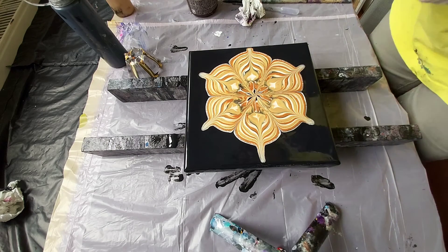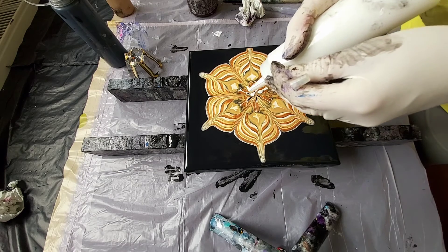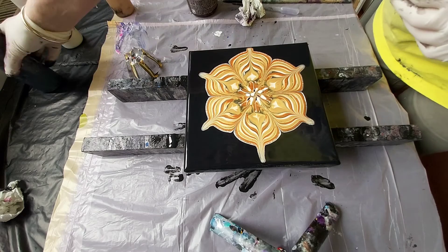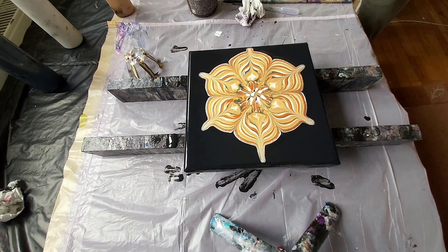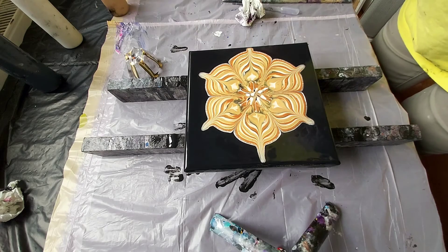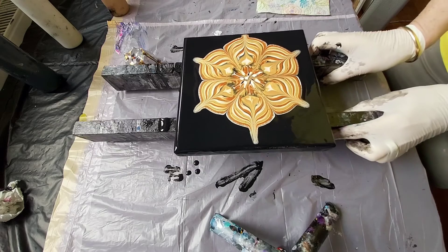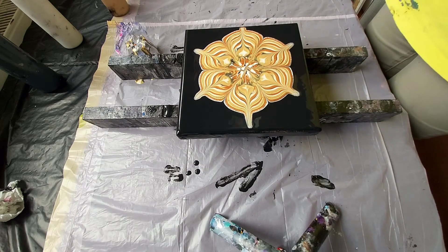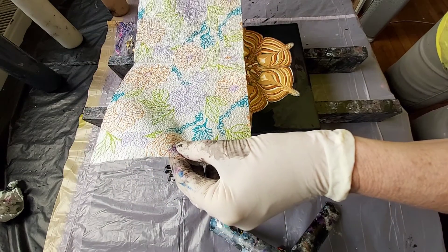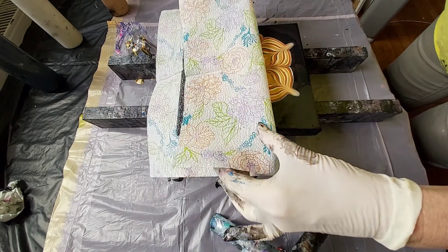I will just do a few drops of white. Now I will take the paper napkin. I will cover half of the canvas with the paper napkin, and then the other half.